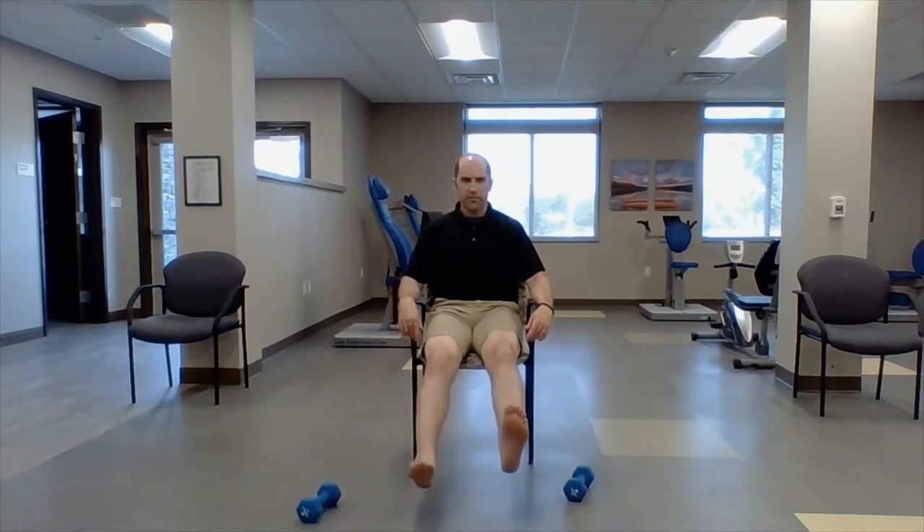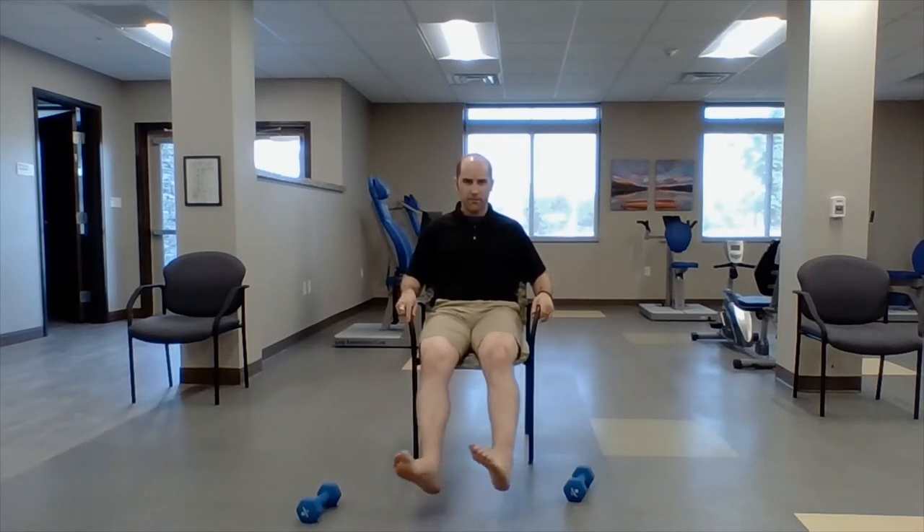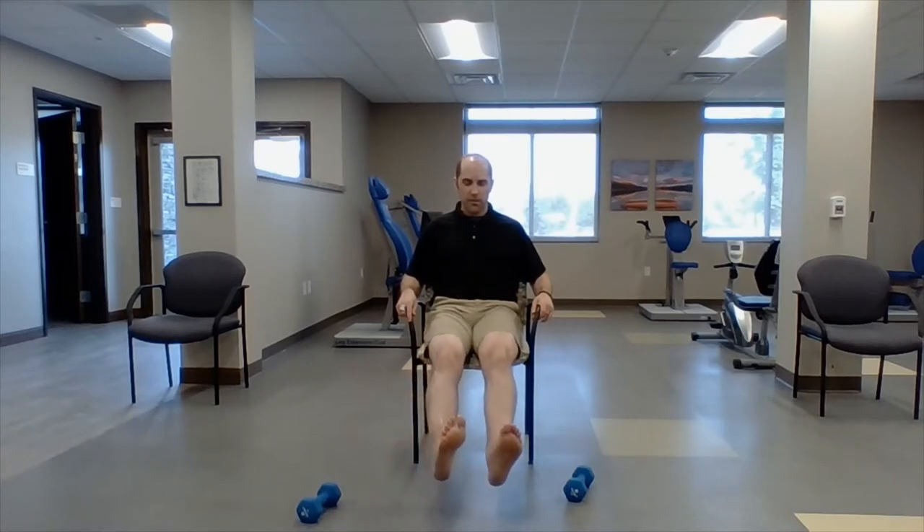Now let's do foot pedals — you can go like this. Ankle mobility is very important when you're trying to walk more efficiently. Now let's go little hills — you're going to make little M shapes with your feet. This is great if you sit at a desk all day. Now let's go with little U's — try to bend your toes back as far as you can.